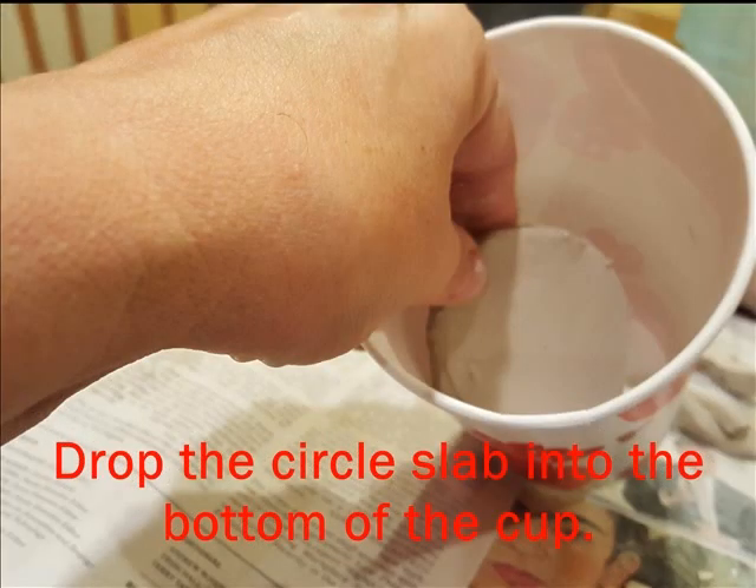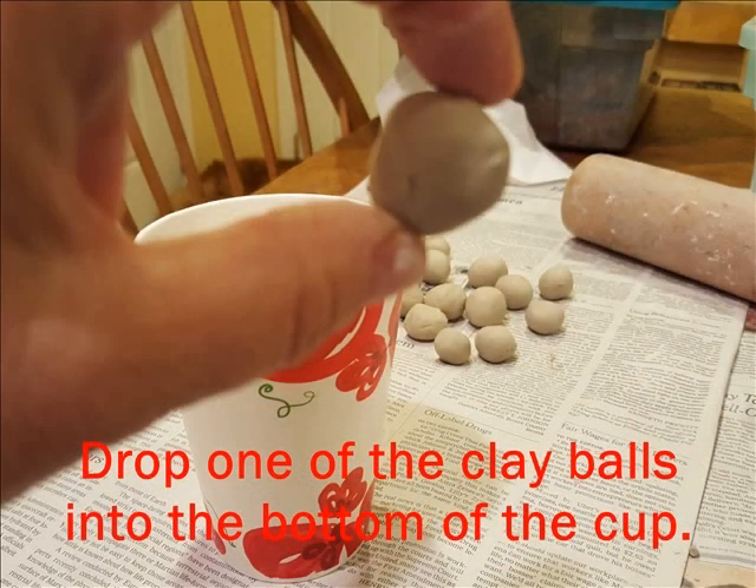Drop that circle slab down into the bottom of the cup. Next, choose one of the clay balls. Drop it in the bottom of the cup on top of the slab and squish it and smooth it into the slab with your finger.